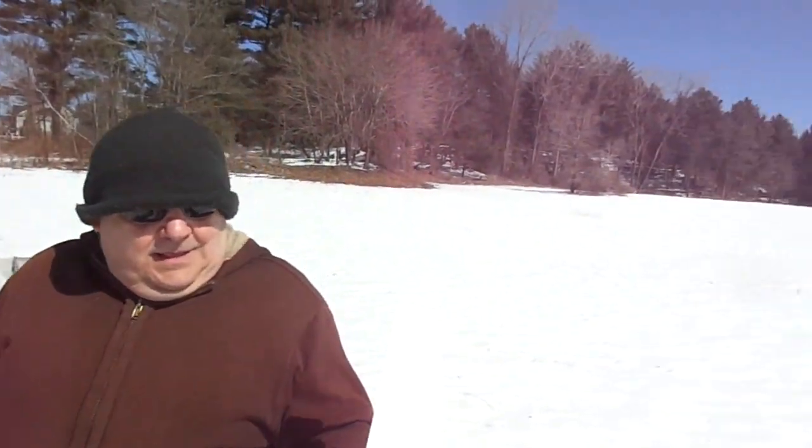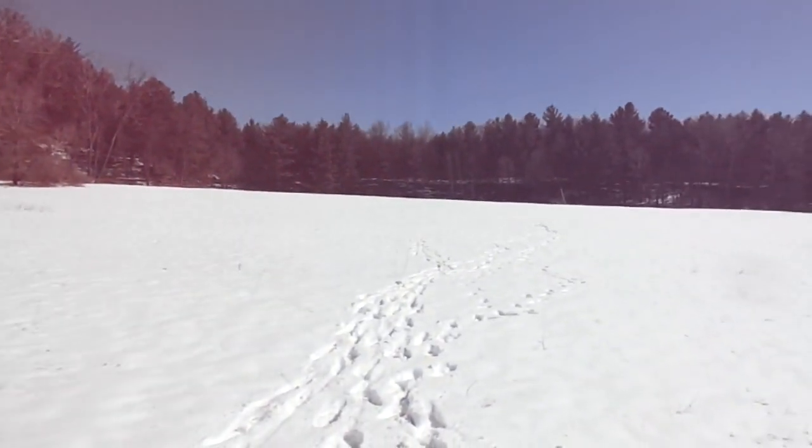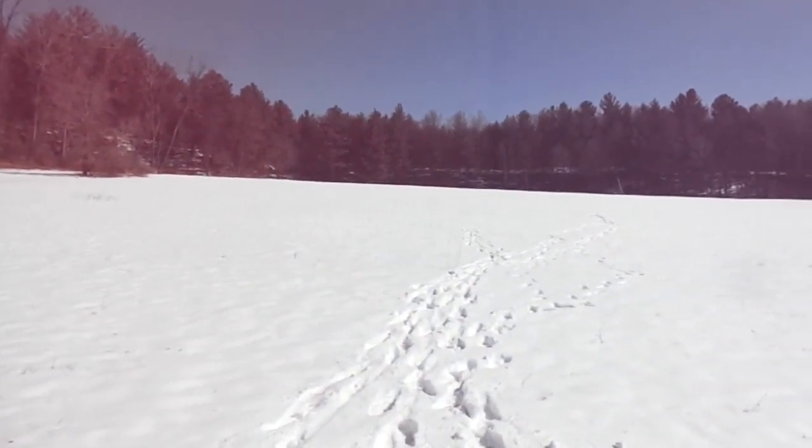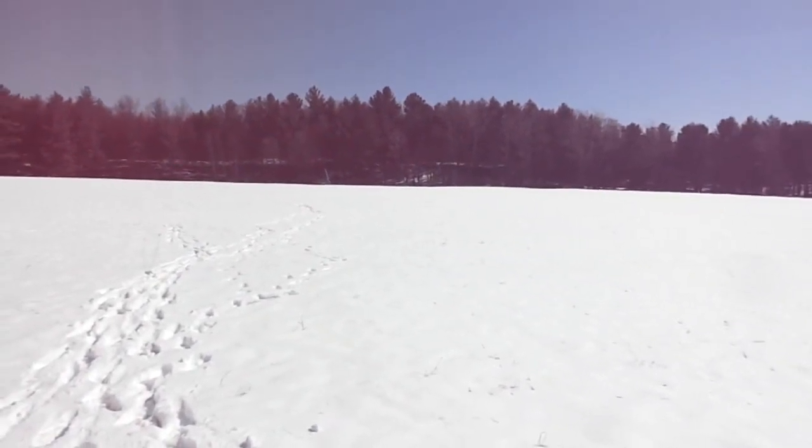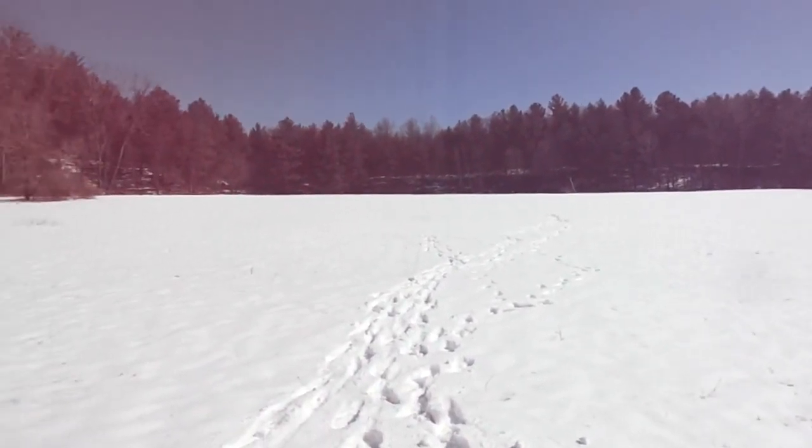Take a look at the snow, folks — it's gonna be gone tomorrow. It started out 10 degrees this morning and it's gonna be 40-something during the day. The sun feels hot, this stuff is just melting like crazy.